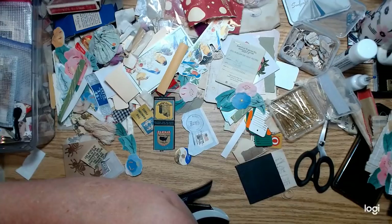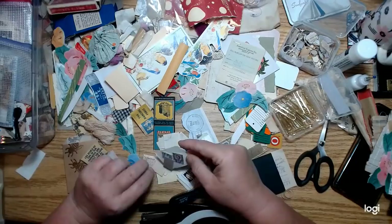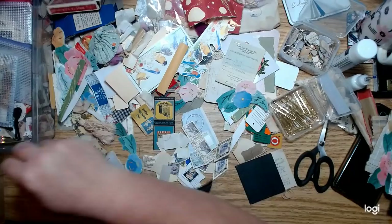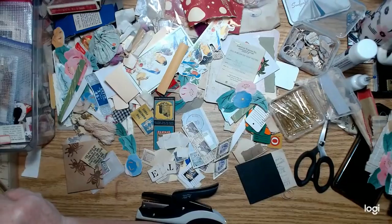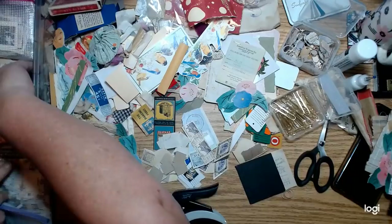Let me pull out a bit more in the way of stamps and some anagram letters. I love using stamps. Let's do a couple more of these letters out here — I like to have a good selection of stuff laid out that I want to use. I forgot to grab my whole box of preserved labels — like these.